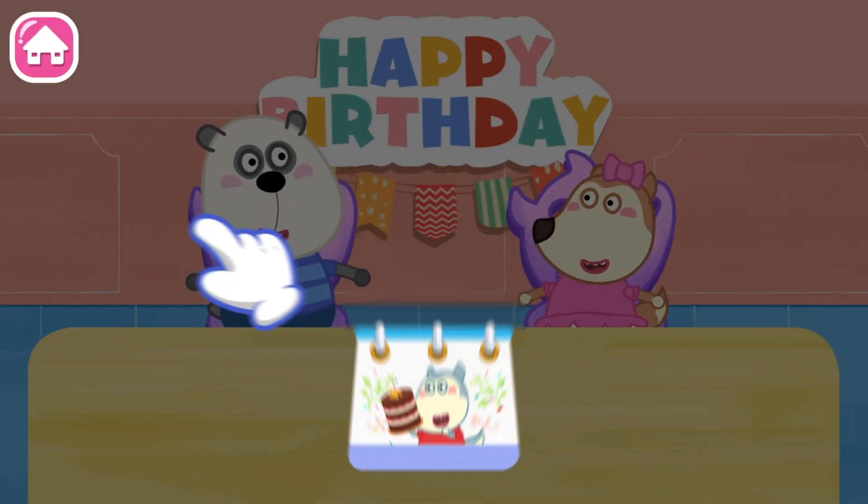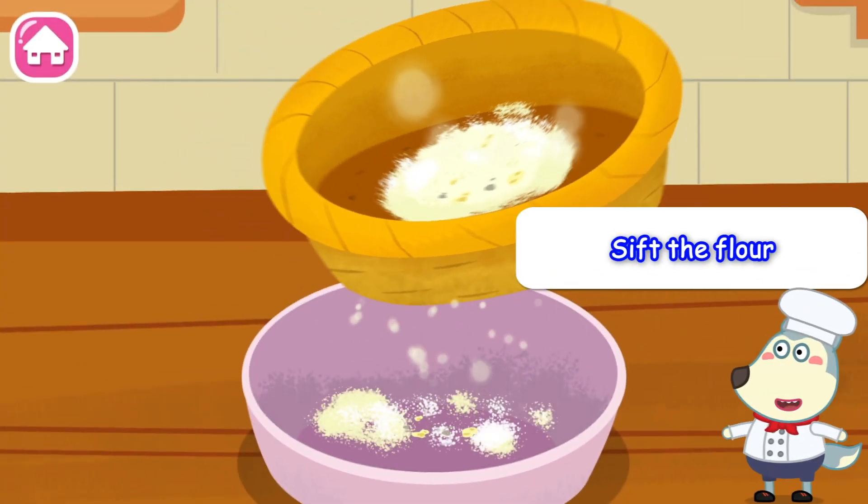Let's make a delicious birthday cake for a birthday party. Sift the flour.